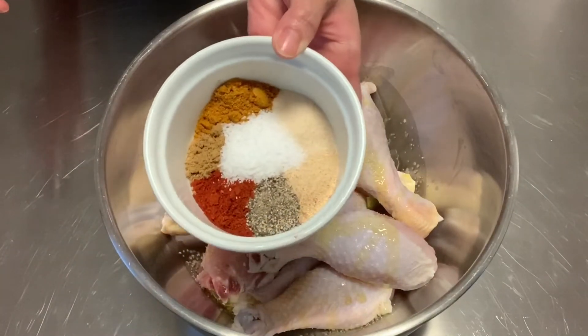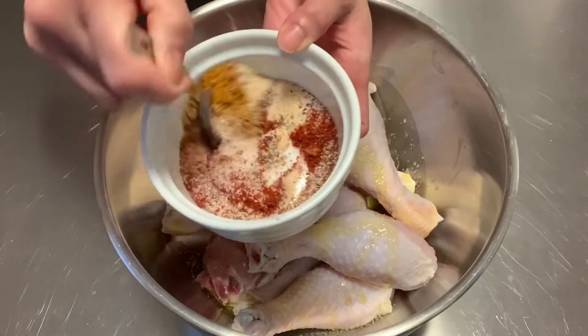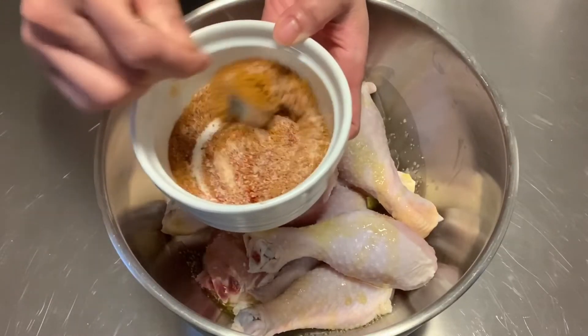For the seasoning I am using smoked paprika, cumin, curry powder, garlic powder, onion powder, salt and pepper, and I will put the exact measurements below.